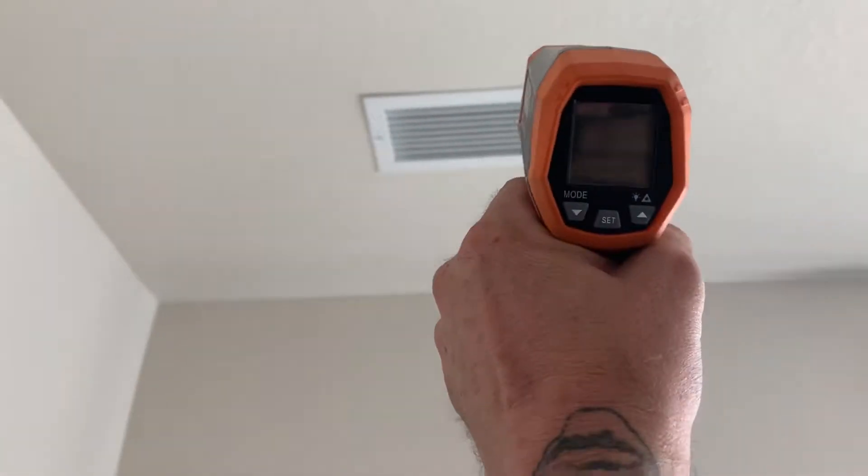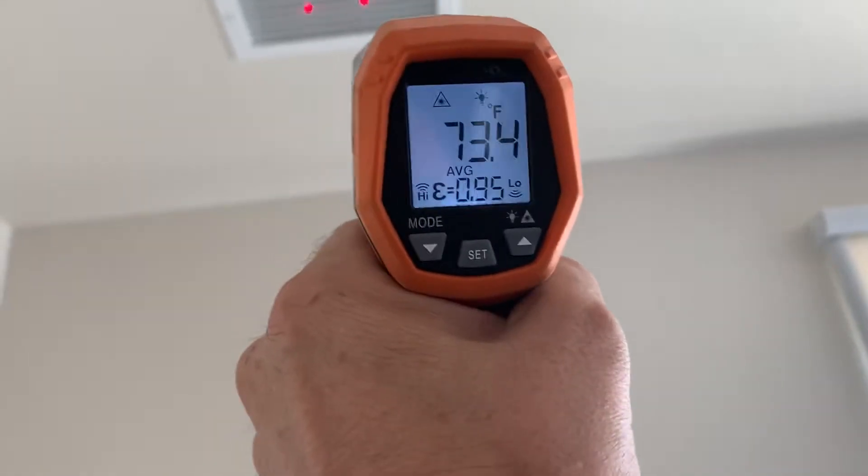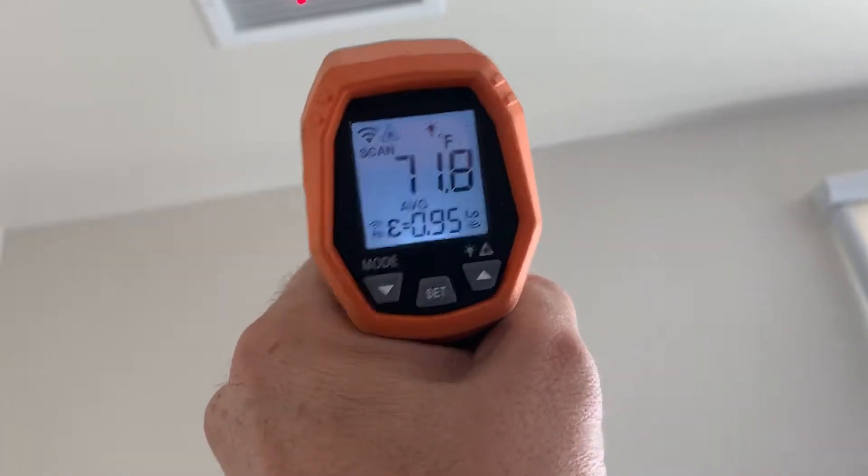Coming back inside. I can feel the air. I also changed this filter while I was up here. Whenever I do a call, if it needs it or not, I'm changing the filter. It's 89 in here — remember it was blowing like 89, 90 out of there, maybe 86. It's dropping. That's a good sign. I think we got it. I just want to be sure.